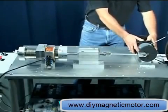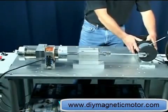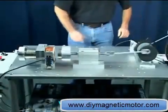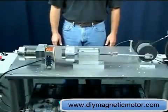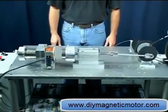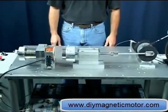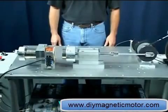When the coil is de-energized, the repelling force returns, thrusting the piston forth. One hundred percent of the motor's output power is produced by the permanent magnets. The coil is only a switch which, when the proper voltage is applied, blocks the magnetic force of the magnets attached to it.